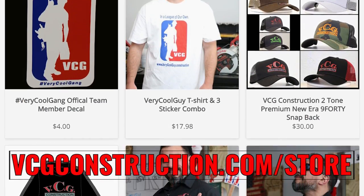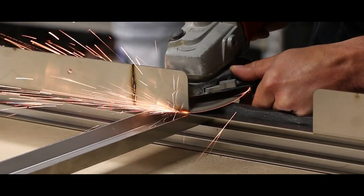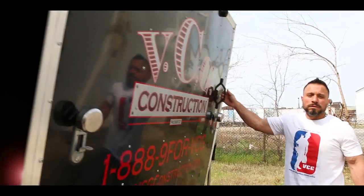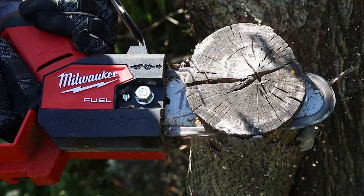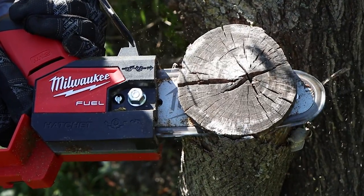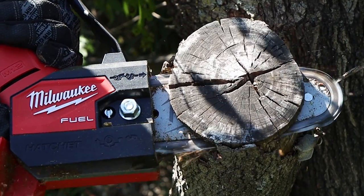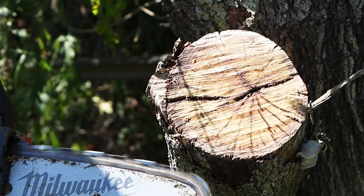Head on over to our merch store where you can get hats, tech shirts, t-shirts, and hoodies! Welcome back — if this is your first time here, welcome! My name is Vince. I love working in the yard. I have a little bit of a green thumb. I am not a landscaper or arborist, but I do have trees, brush, and property that I maintain as a DIYer.